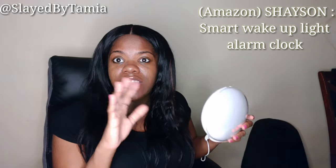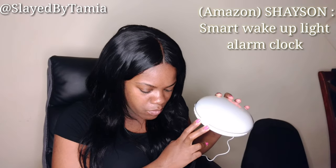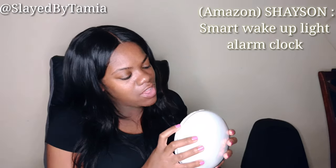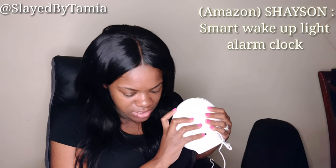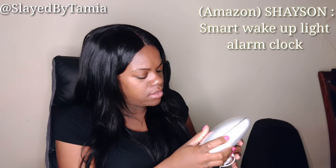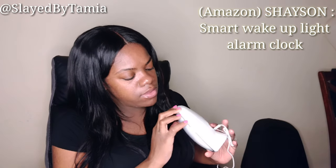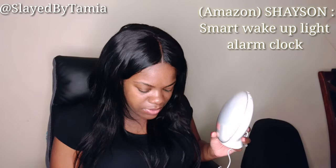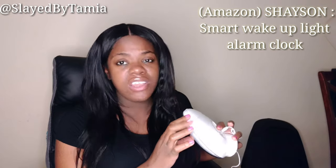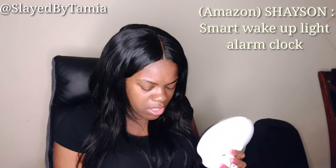At the very top you have two other buttons — those are for the snooze function, so if you want to sleep a little longer you've got that snooze button right there. On the side it looks like a little camera, but it's actually the radio. The middle button activates the radio, and those side buttons control the volume — louder or quieter, completely up to you.